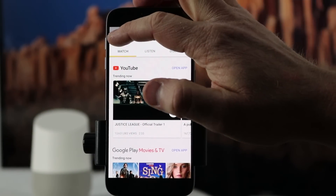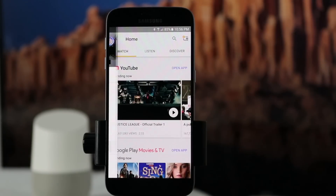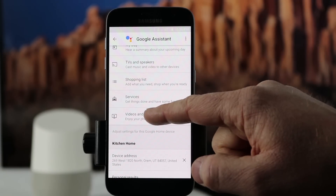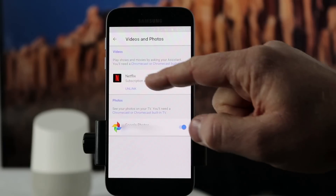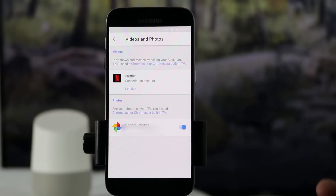Then I want to go back to the main settings page and scroll down to 'More settings.' I need to scroll down a little bit more and go to 'Videos and Photos,' and here I need to link my Netflix account. You click that option, sign in, and then you can cast videos from the Google Home to your Chromecast or Chromecast built into your TV.